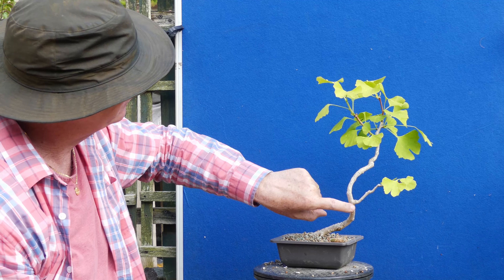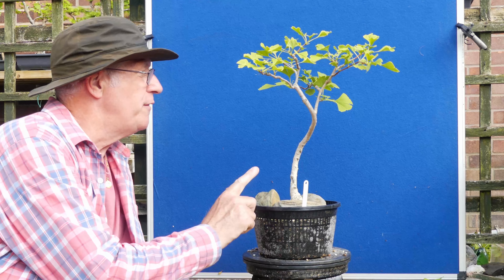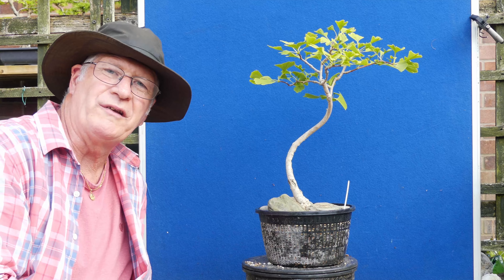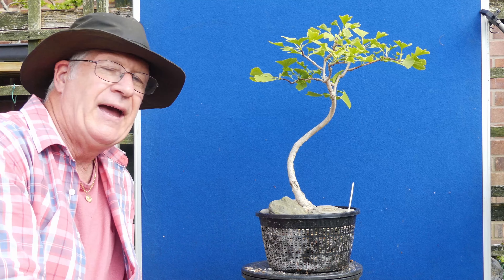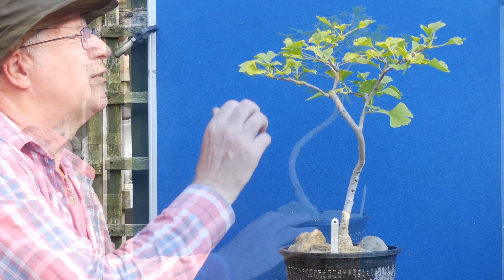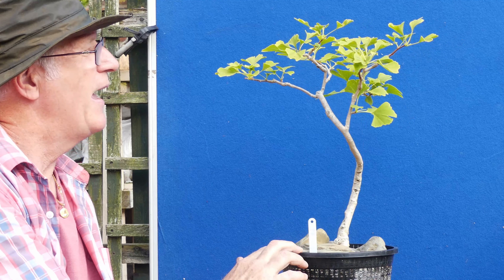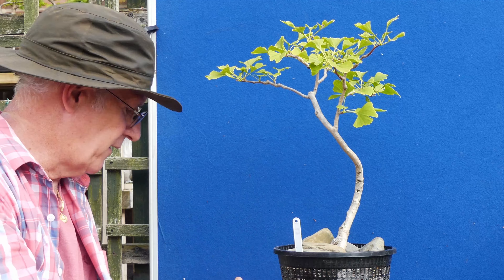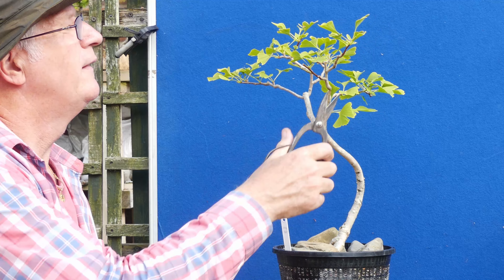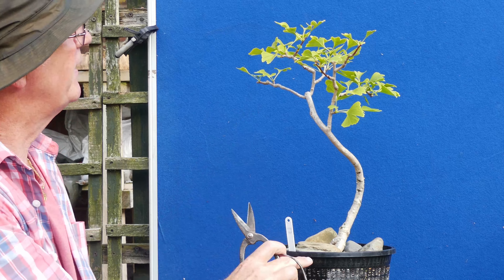This does have a lot of potential to be a very very interesting one. I may even end up removing this lower one and then see it growing up. You'll hopefully remember that this one was originally in a very very small rectangular ceramic — very very shallow and narrow — and I said to you it was slowly dying. I put it in this pond basket earlier this year. The growth on this is quite limp — no shoots coming out or anything.